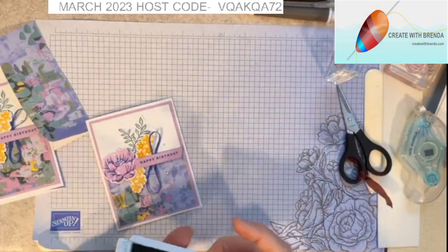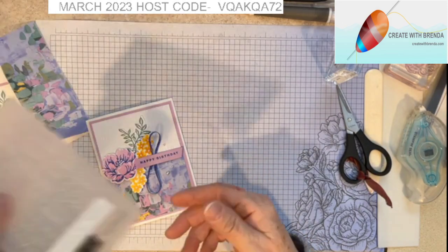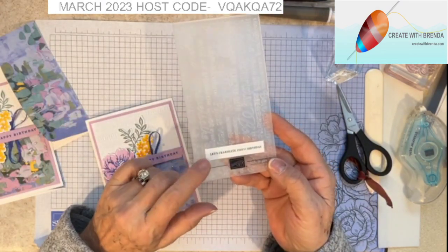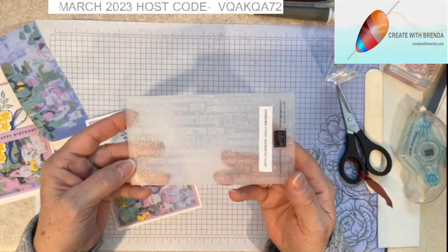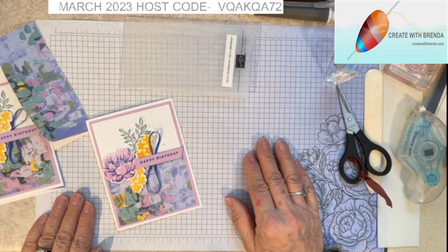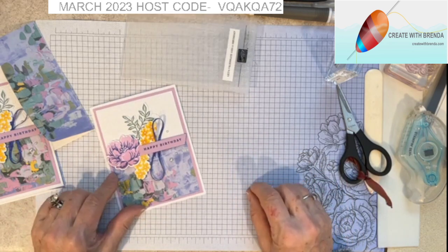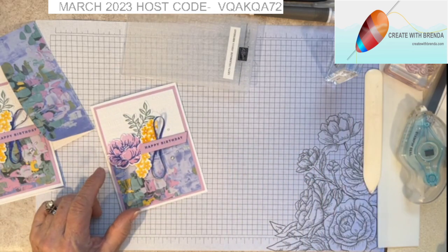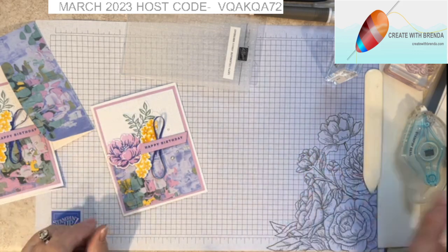You guys, I hope you'll give this card a try! Be sure to check out the embossing folders from the annual catalog — they're called Let's Celebrate, and this is the birthday one; there's also a thank you version. Thank you for tuning in — be sure to subscribe, like, and share. That's how I grow my viewership and my customer base. I so appreciate it, and until next time, bye for now!